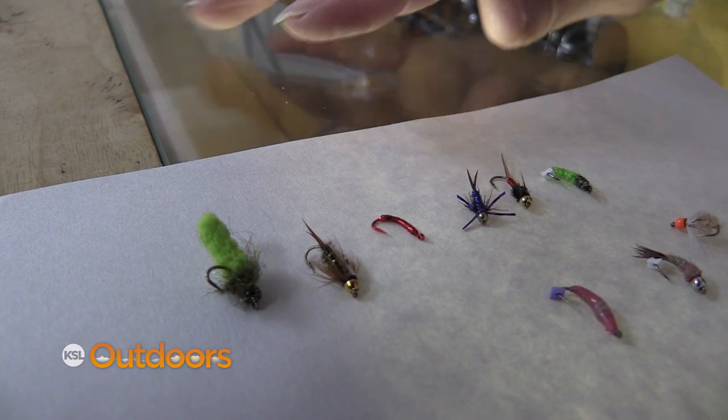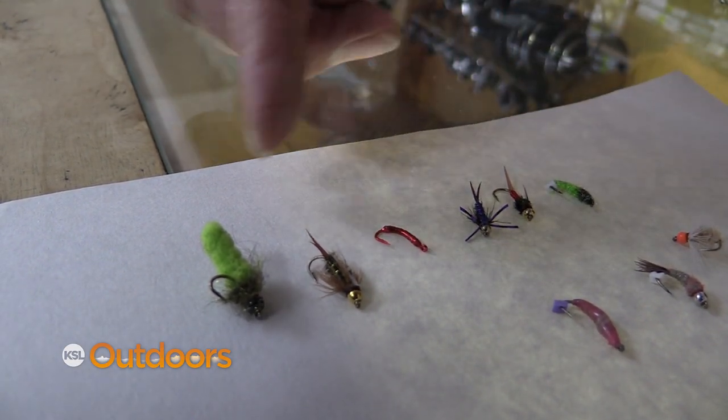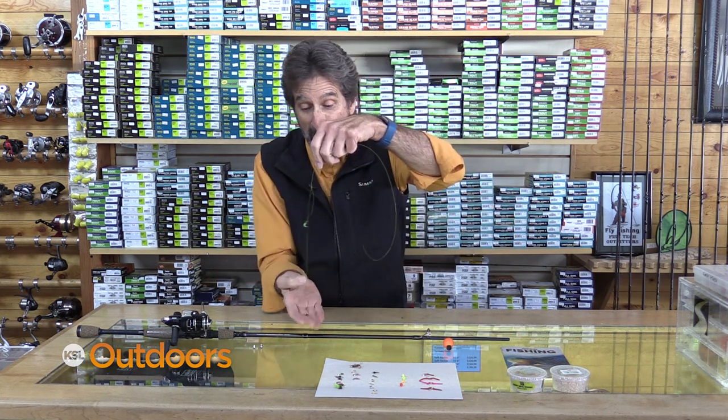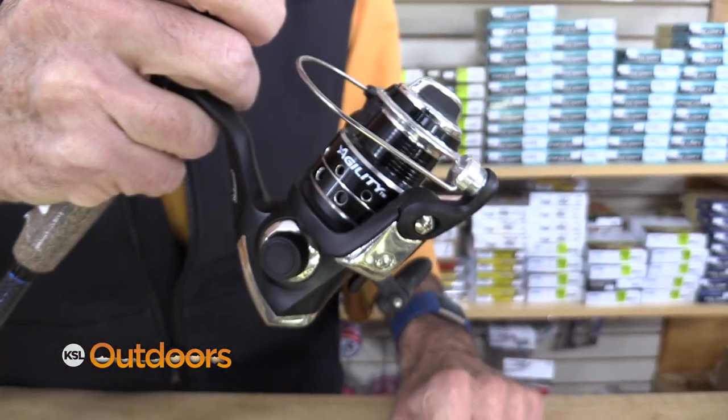For fly selection, I always like something with a little more of a fluorescent color, something like this, and then something that looks really natural. The order when fly fishing is my upper fly is going to be the fluorescent fly, and my lower fly is going to be a little more natural fly.